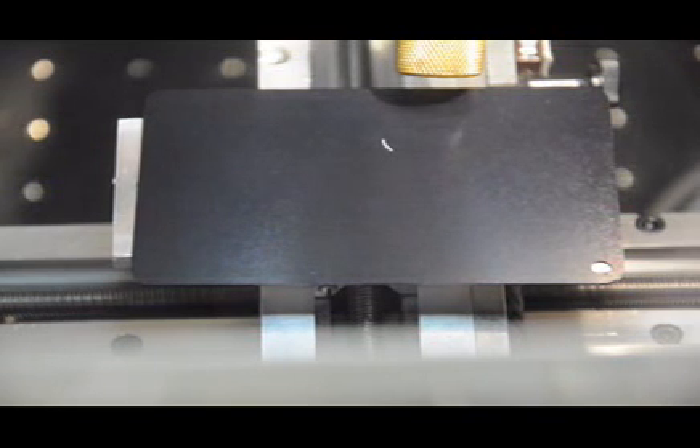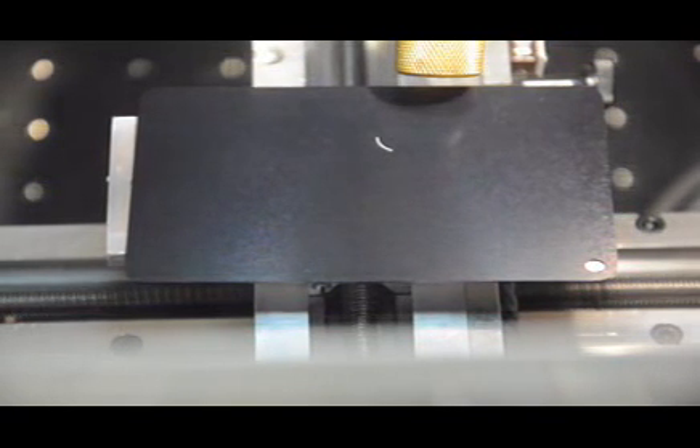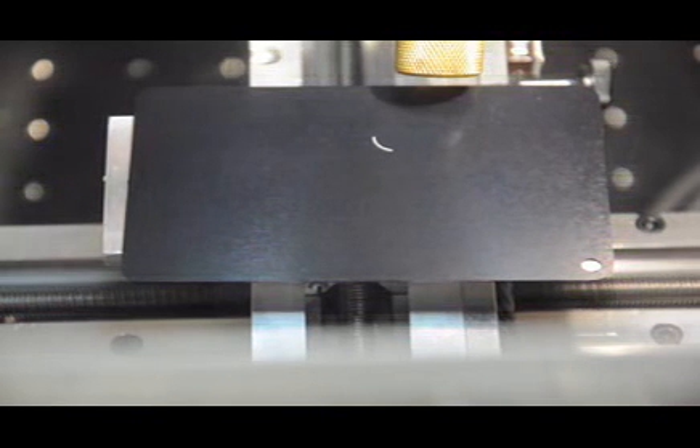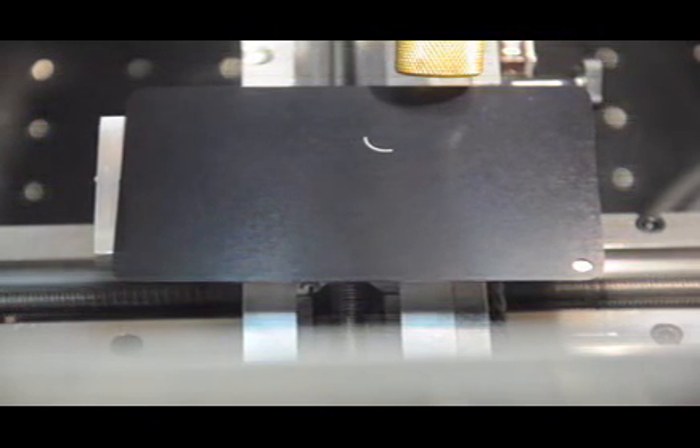This is a demonstration of our XY motion device, allowing us to produce uniform circle welds or other radiused or arced patterns in a welding or marking environment.